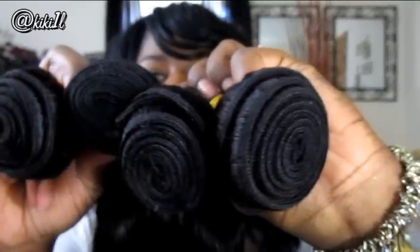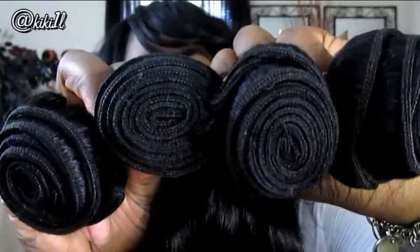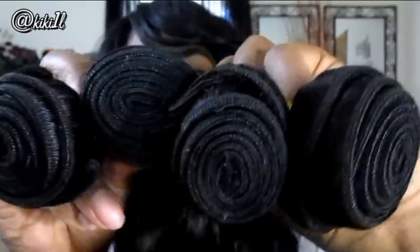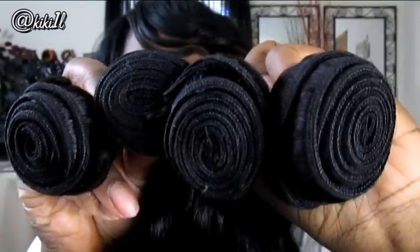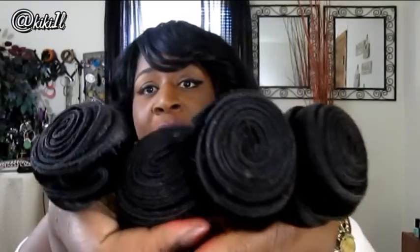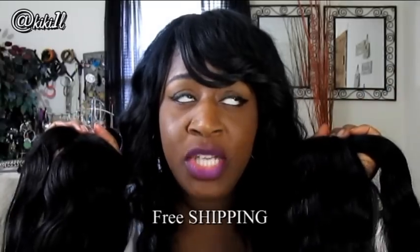Here are the bundles all together: the 26, the 24, the 22, and the 20. That's a lot of hair, and you guys already know the longer the hair, the shorter the weft, so I'm really surprised at how much hair they give you. Here are all of the bundles put together. I know my install is going to be nice and full. I paid $155.67 for these four bundles, which is amazing.